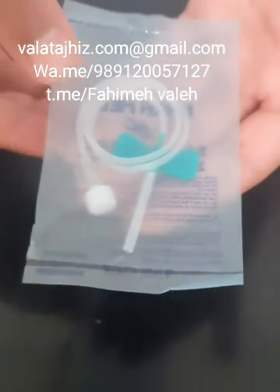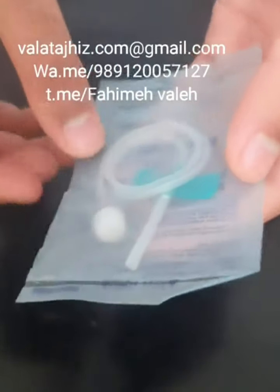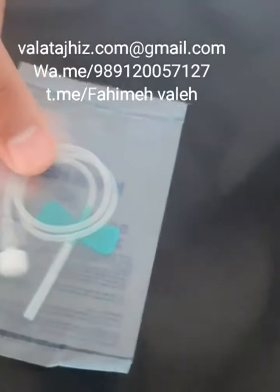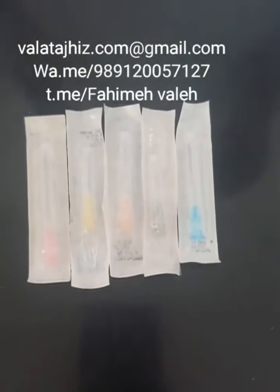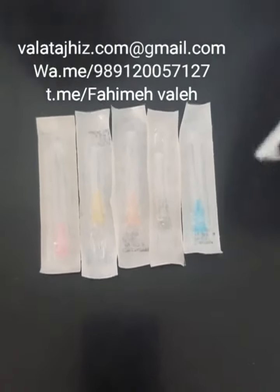This is a scalp vein set. These are sold in different colors — like this one is green. You can buy it in yellow or blue. And these are hypodermic needles, also sold in different sizes and colors like yellow or blue.